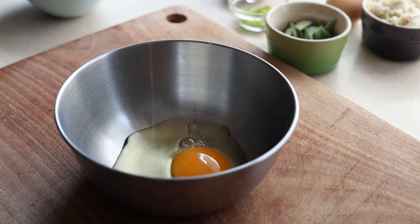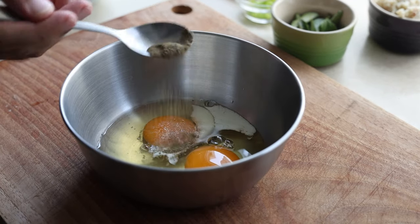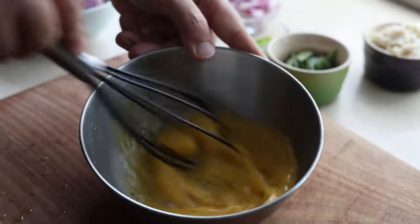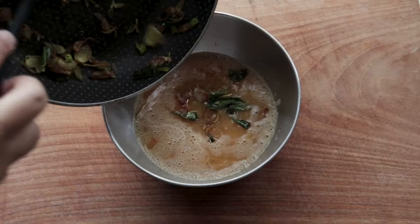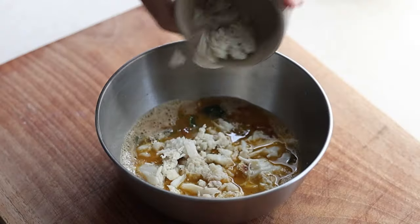Next I crack two eggs in a bowl, I add a splash of milk for fluffiness, salt, a good amount of black pepper, and then I give it all a good whisk. In goes the shallot mixture once it's cooled down and also our crab meat, and give it a final good mix.